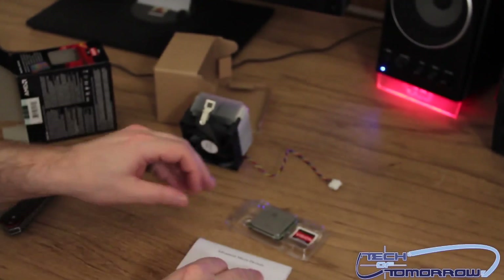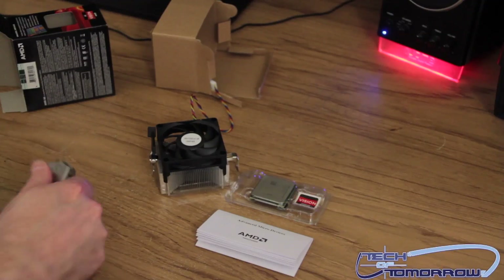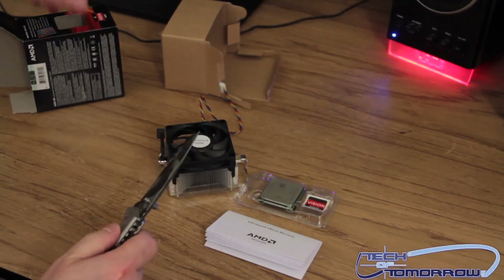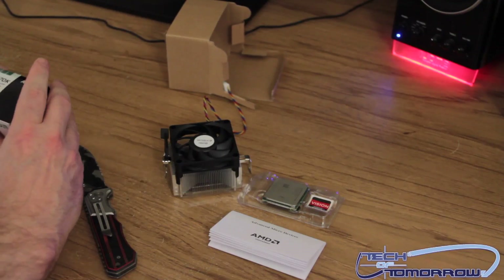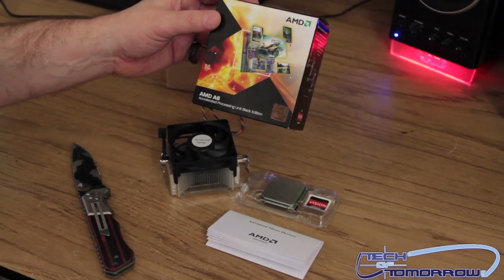Going ahead and setting it back down on the table so you can see what actually comes in the box. It's basically the APU, the guide, and that's it. This is the unboxing of the A6-3670K from the people at AMD. You saw it here first on Tech of Tomorrow.